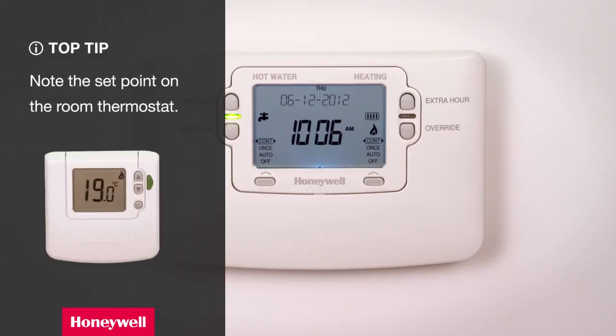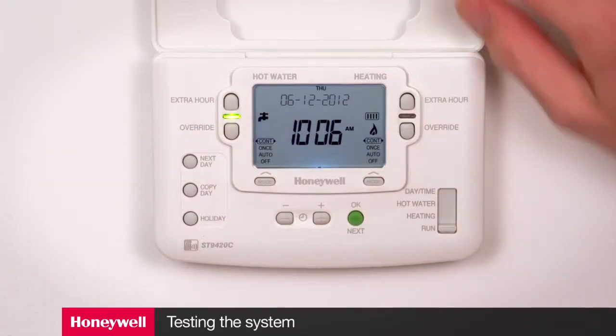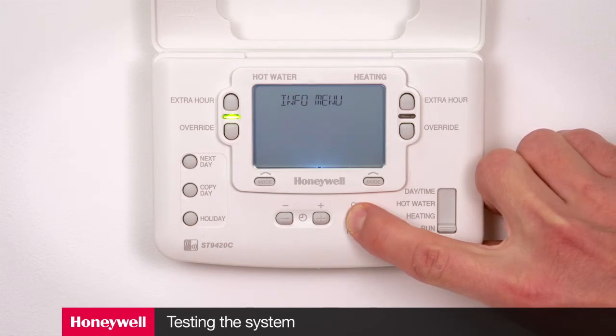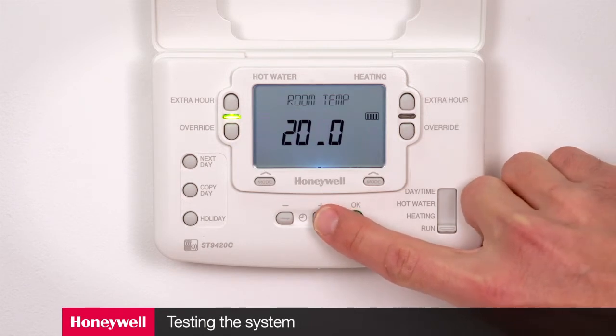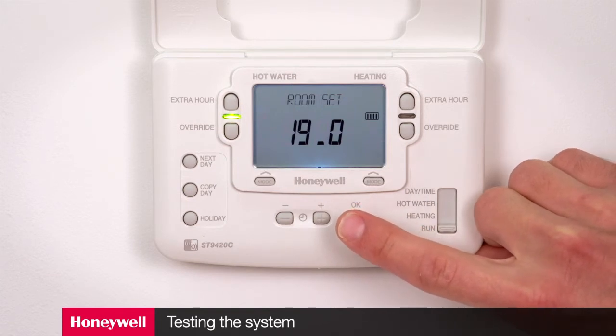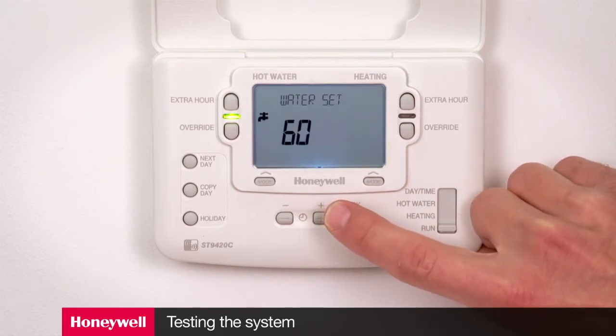There's a quick way to make sure all the components are communicating, though it doesn't show the strength of the signal. We recommend carrying out a full signal strength test at each location after you've established that the system is at least communicating. First, note the set point that appears on the room thermostat. Then go to the programmer and press the green OK next button for at least eight seconds. The display will show the actual room temperature; press the plus button and the screen will change to show the room set point of the room thermostat, proving wireless communication between the programmer and room thermostat. If you've installed a cylinder thermostat, you can do the same by selecting the water channel and using the green OK next button procedure again.